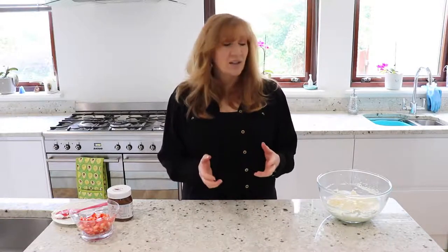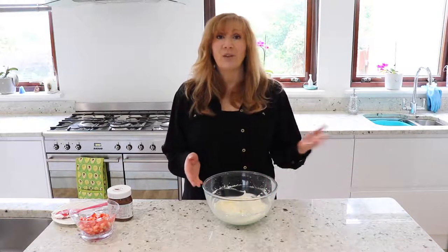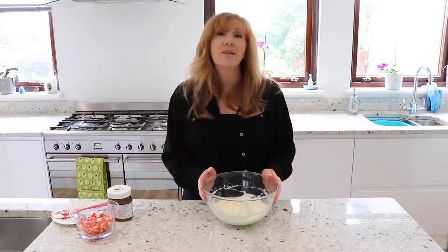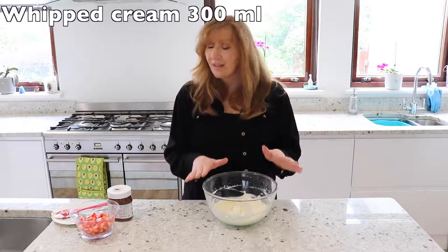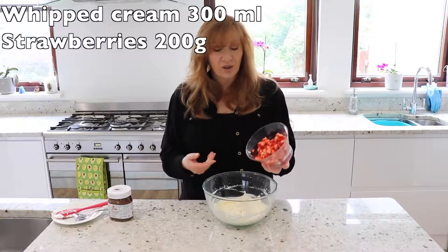The meringue has now cooled down. I've mixed up my cream to a nice soft whip — there's a separate video for that which we'll link in the description. I'm going to make a really decadent filling: softly whipped cream and 200 grams of chopped strawberries, which I'm just going to add in.